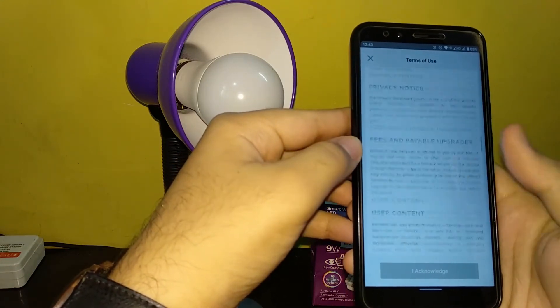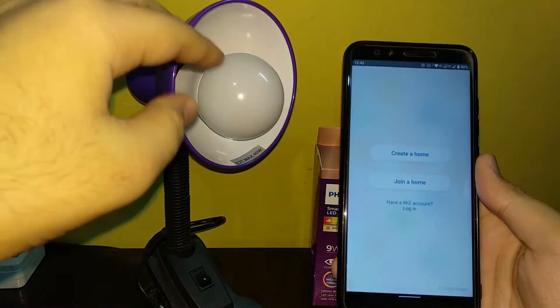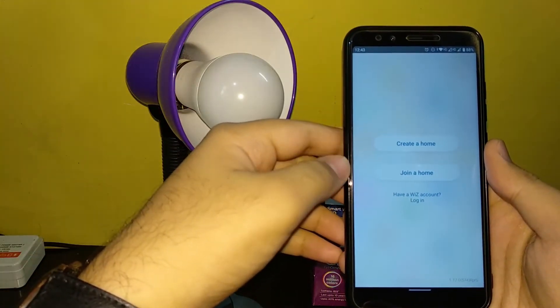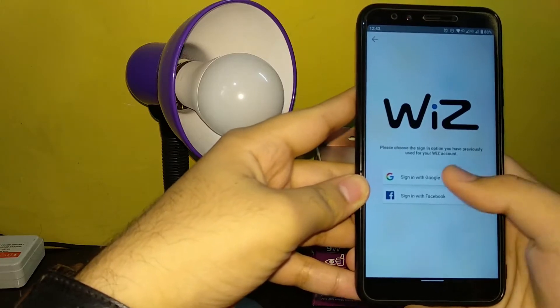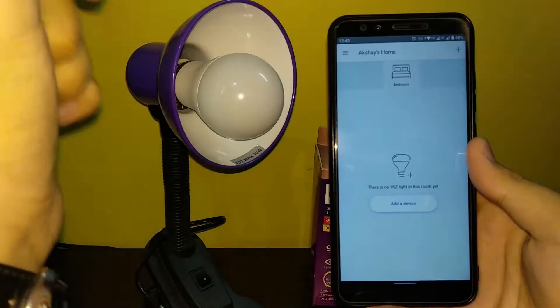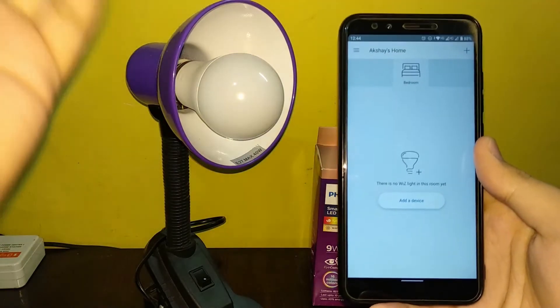When you open any home app you need to create a home first. Click 'Let's create home.' I already have an account so you can sign in with that as well, or you can create a new account. As you can see, Akshi's home is there because I've already signed in. When you sign in for the first time it will ask you to create a home — just name it anything and you'll get to the home page.